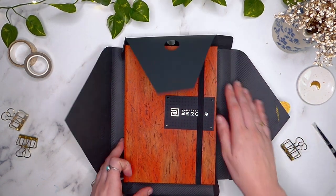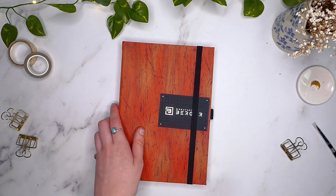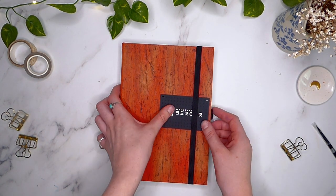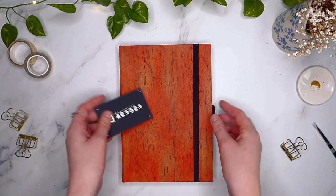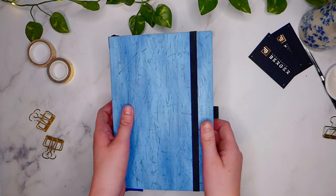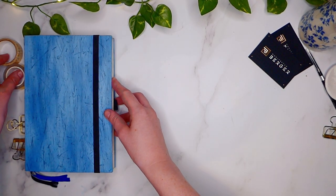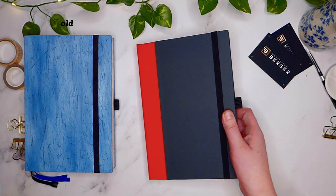I've been using this journal for five months now. I started using it at the beginning of March 2020, so I feel like I have a very good grasp of the features. I wanted to make sure to wait until I was really familiar with this notebook before doing a review, because my thoughts and opinions often change over time compared to my first impressions.